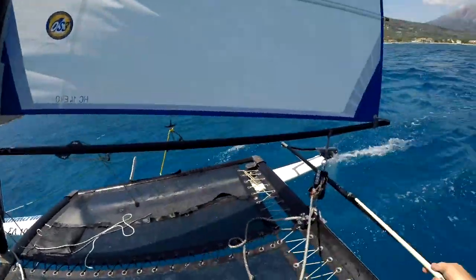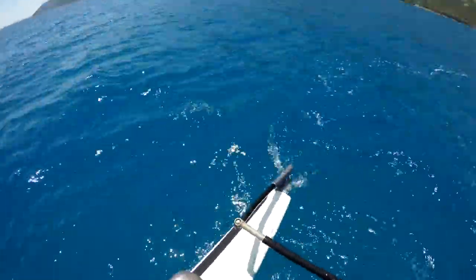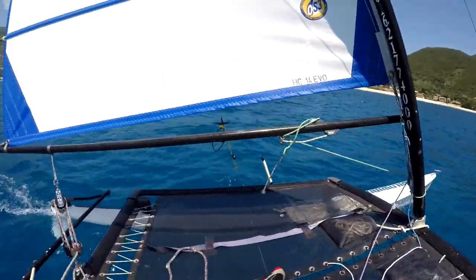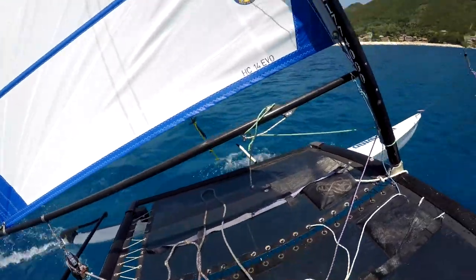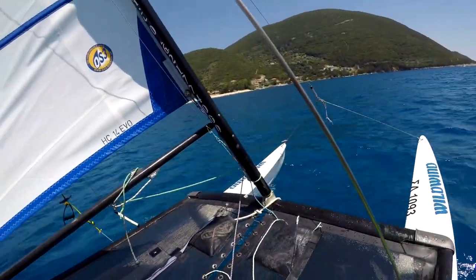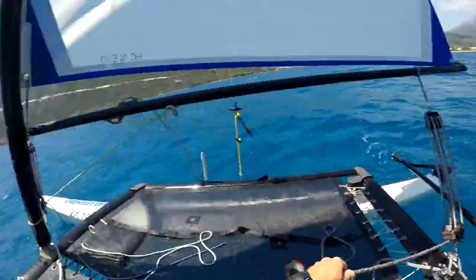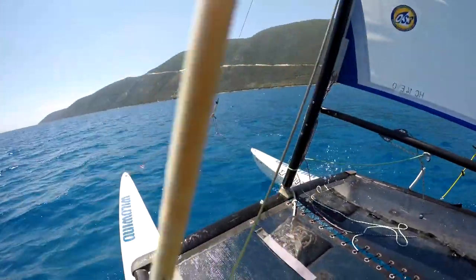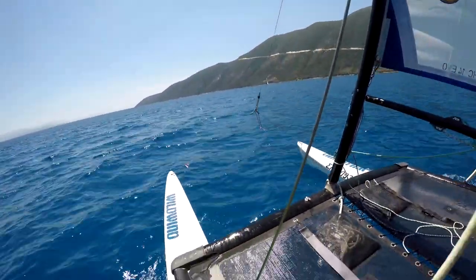Alright, here we go. We've checked the area we're going to tack into — pushing the rudders away, head to wind, letting the mainsheet off and pulling it out as well, moving across the boat fairly quickly. The key here, compared to sailing a 16 or something else, is that when we head to wind we pull the boom towards us to allow the boat to bear away more on the new side. The trick is to make sure you're well through the wind before the battens pop, which should happen naturally. If the battens pop before you're well through the wind, you'd probably stall.